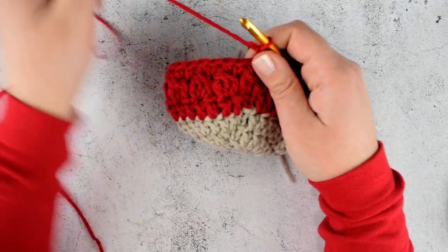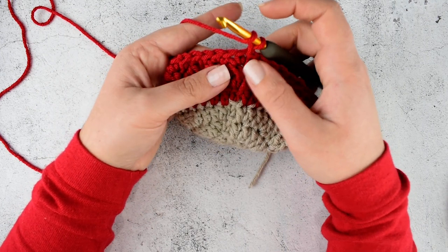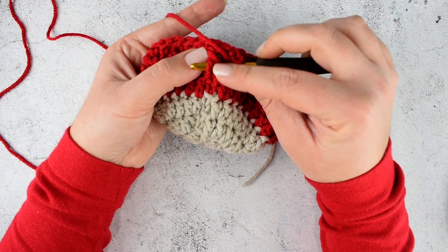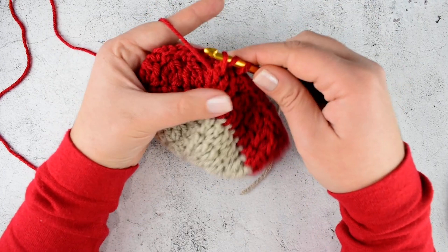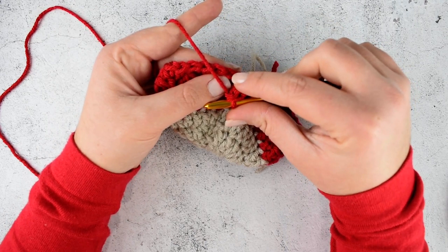Chain 1 and in round 7 we will make front post double crochet. Yarn over and insert your hook in the middle stitch, around the post of the middle stitch of our cluster stitch which we made one row below. Insert it from front to back and back to front around the post. Yarn over and pull through — 3 loops. Yarn over, pull through 2 loops, yarn over and pull through. This is the first front post double crochet.